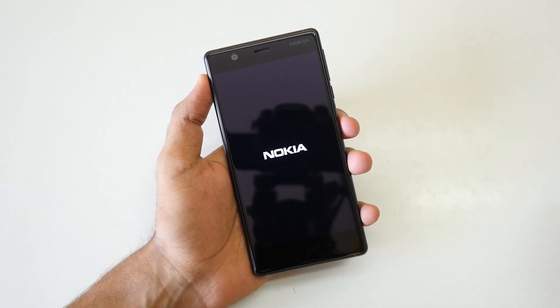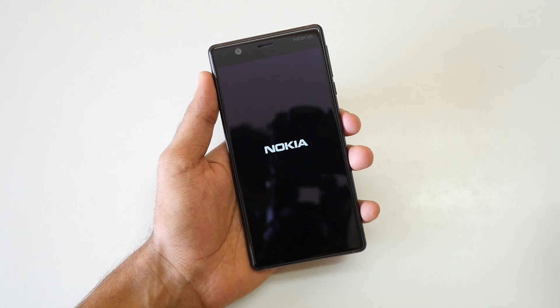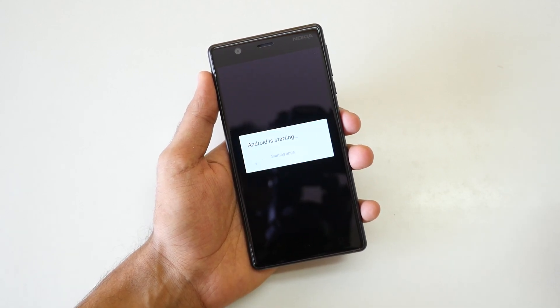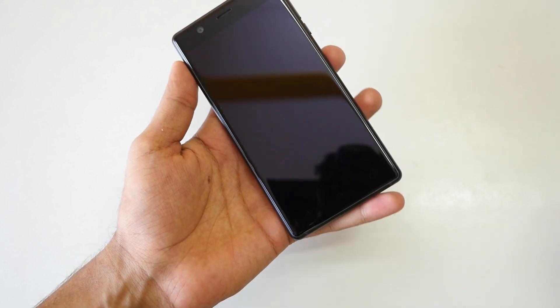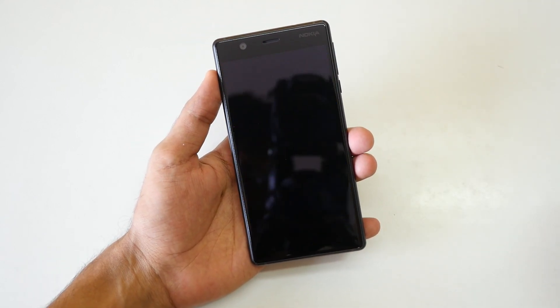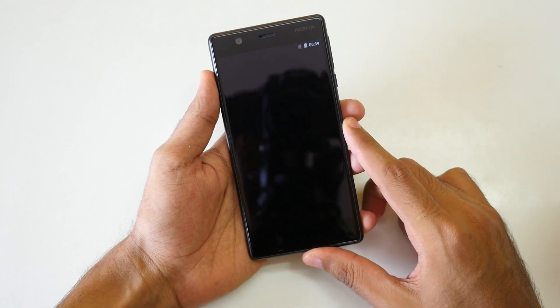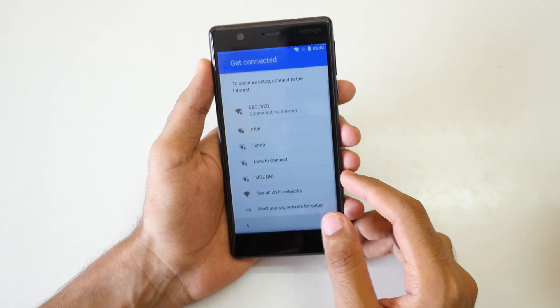Now let's boot up the device — I know what you're waiting for: the boot animation. Let's wait and hear that Nokia sound. It's really good to hear those Nokia tunes again. I've been using this device for almost a day and every time a new notification comes in, the old Nokia message tune rings — it feels amazing. My dad even said 'give me this Nokia phone and take back my old one,' but I told him his OnePlus X is far better than the Nokia 3.